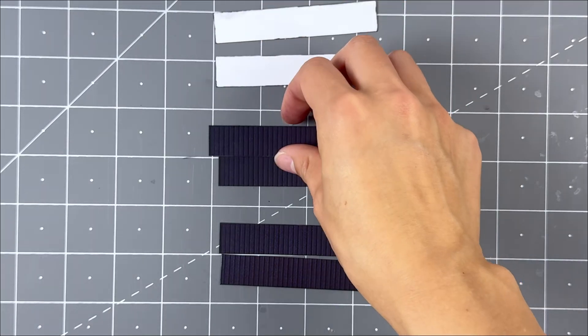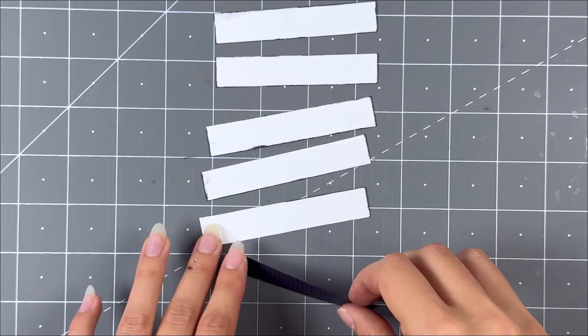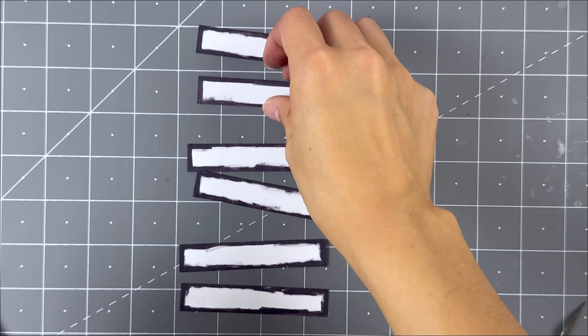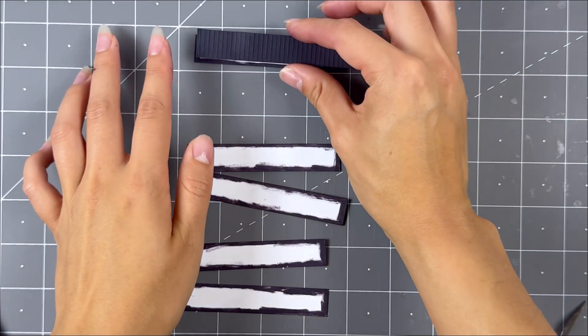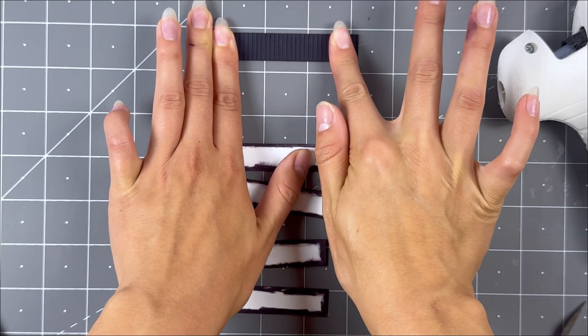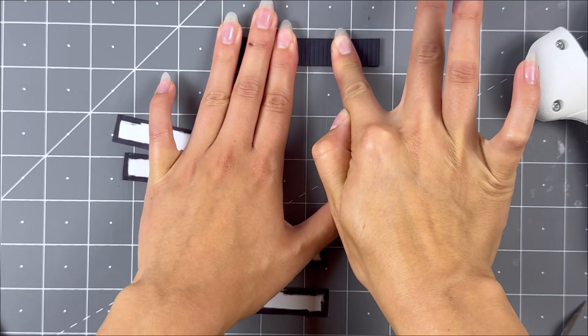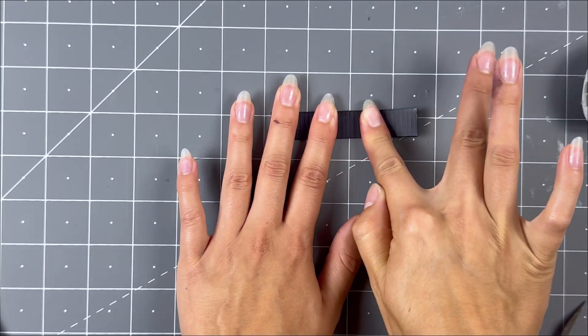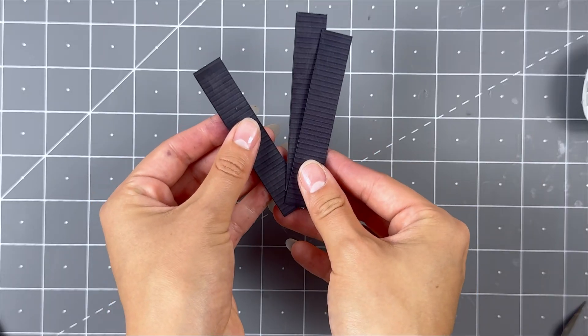Grab all the fences and flip them over so the white side is facing you. Color the white outer parts with a black watercolor marker. Once that's done, grab a matching pair and glue the backs onto each other with hot glue. Drag your finger across the fence so it secures together straight. Do this to all three pairs. Put aside for later.